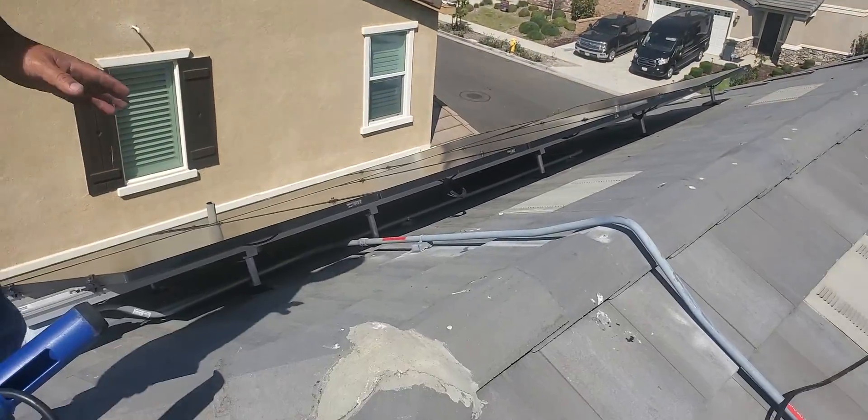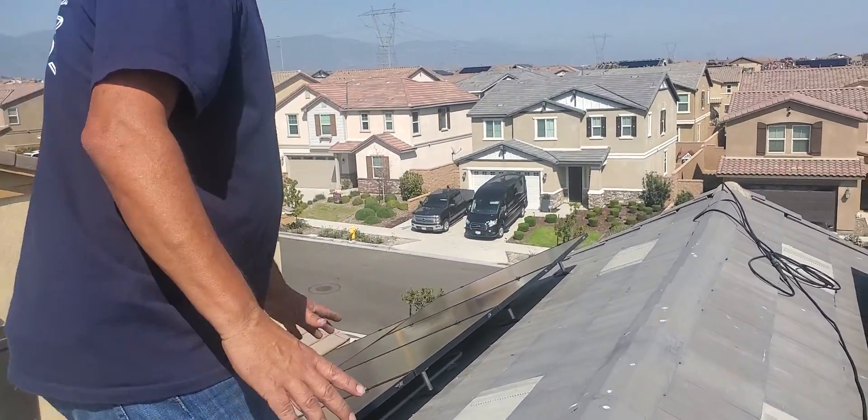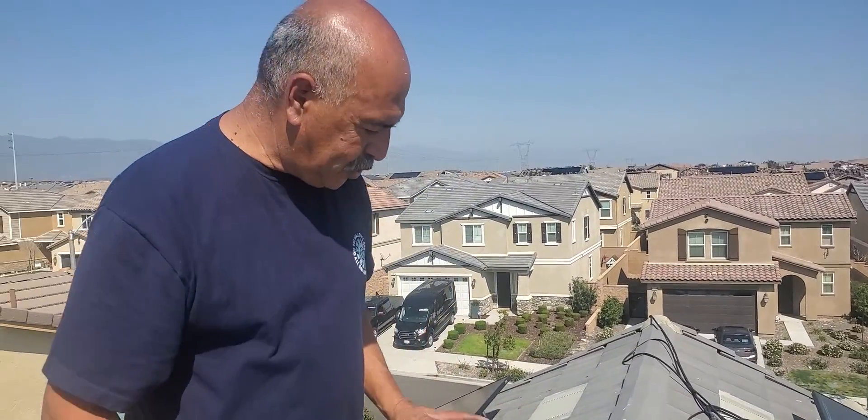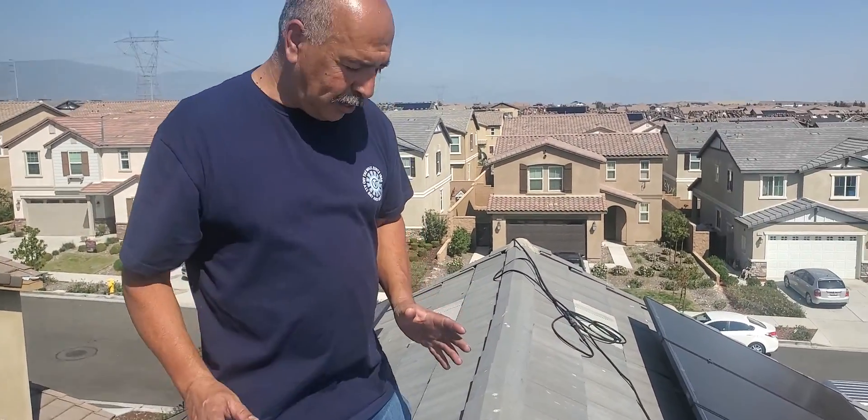What would you rate this roof's difficulty, 1 through 10? This one would be a 5. A 5? Because of the pitch, the angle itself, you really have to pay attention when you're up here.